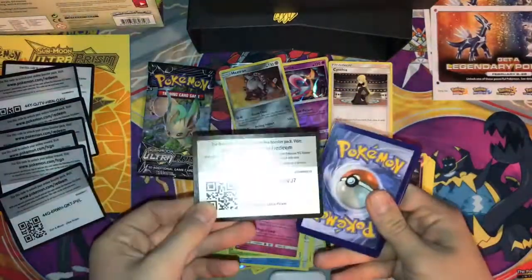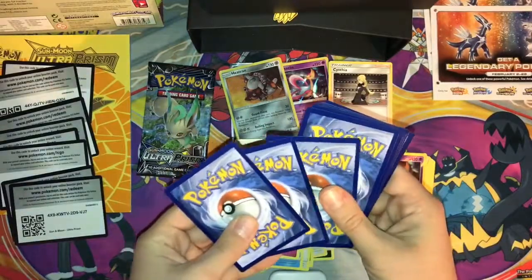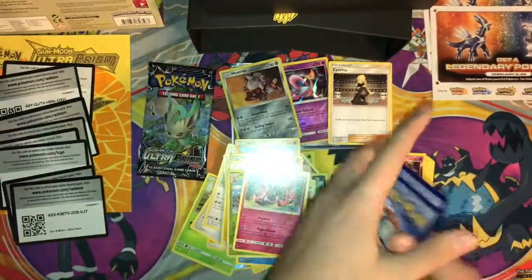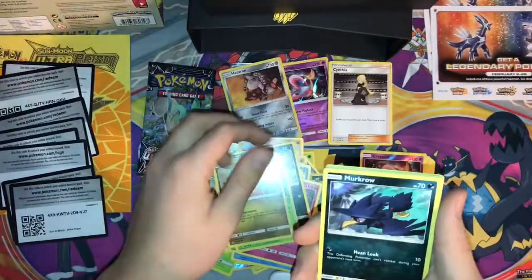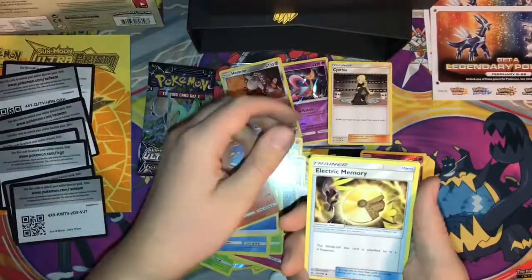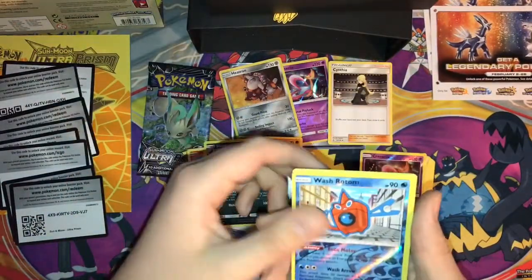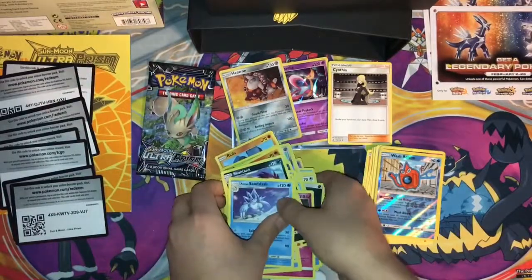Alright, second to last pack. I feel like we're not gonna get anything good — I think we already got lucky with the two prisms. Stunky, Drapion, Drapion, Miraculous Tenova, Energy, Tornadus, Electric Memory, Stuntank, reverse Wash Rotom, and an Alolan Sandslash non-holo rare.